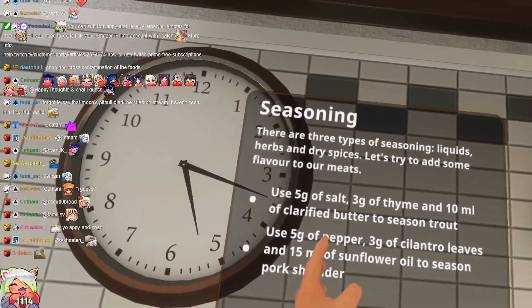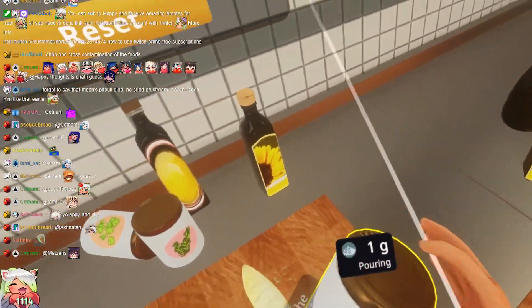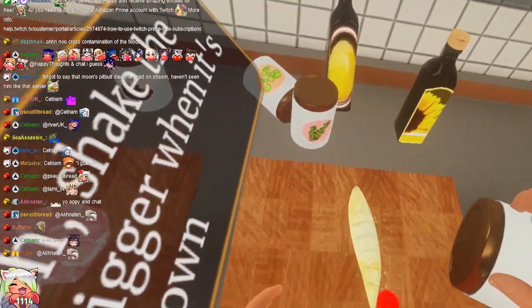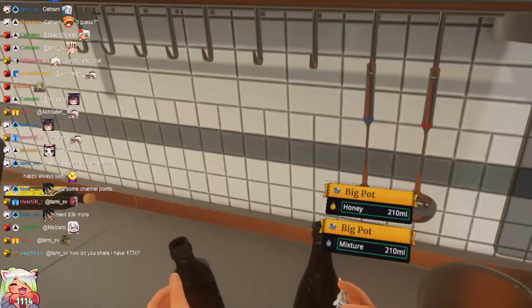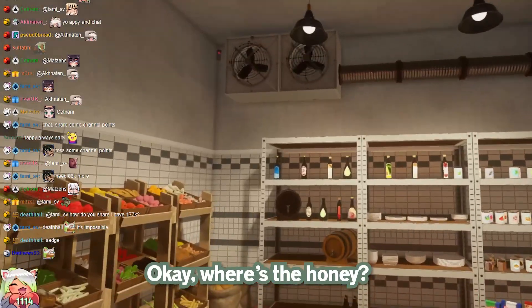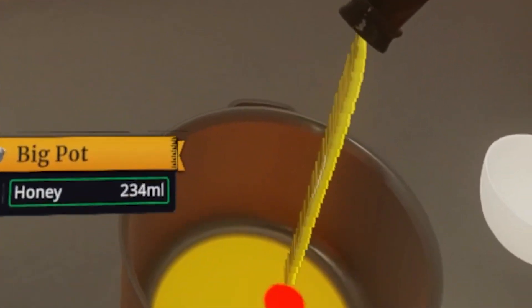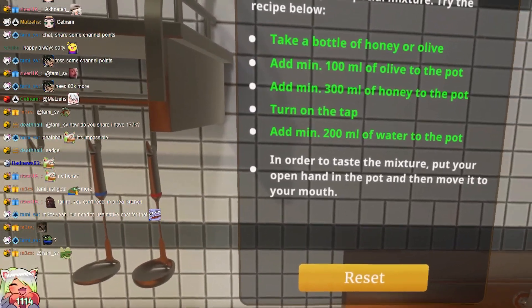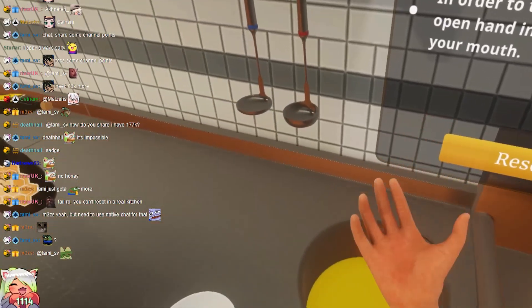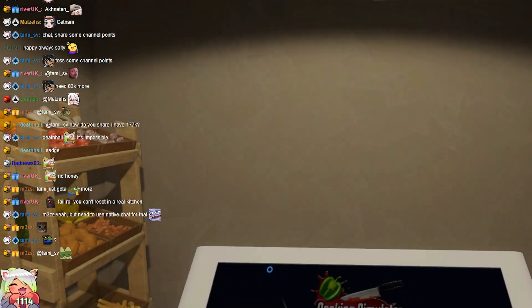And then use some salt. You want some salt? I'll salt it. Nice, yeah, we want this. Done. We're out of honey. Okay, where is the honey? Honey. And now we grab it. Oh, shit. That's good enough. In order to taste the mixture, put your open hand in the pot and then move it to your mouth. What? Tutorial done.